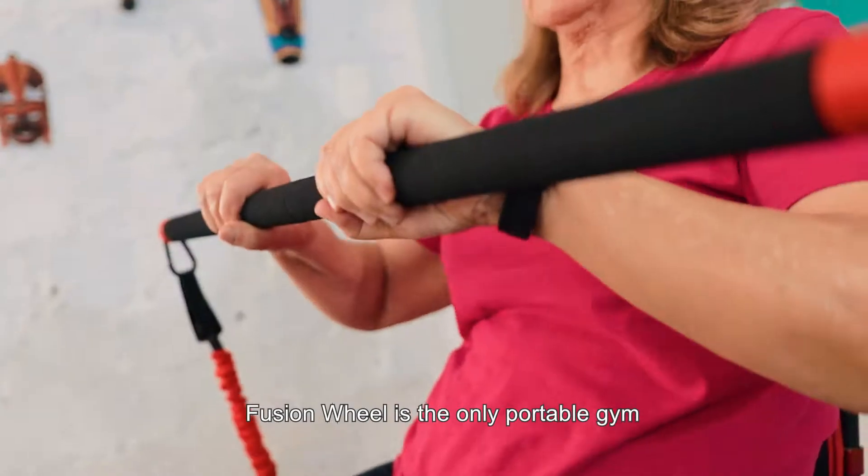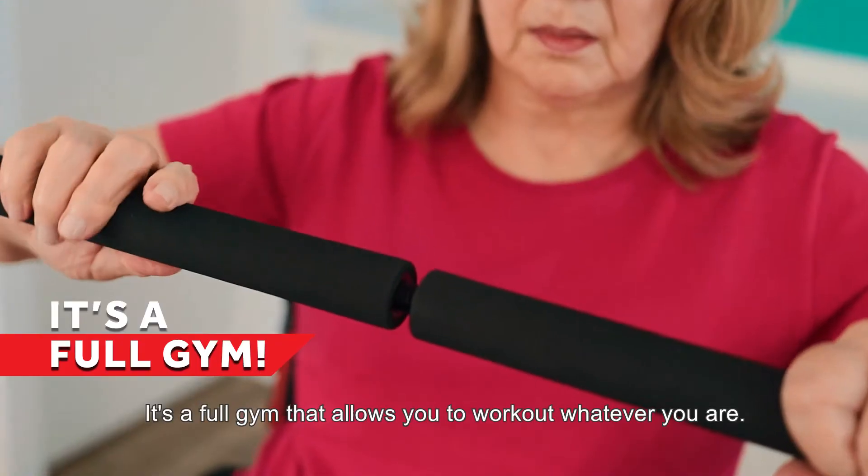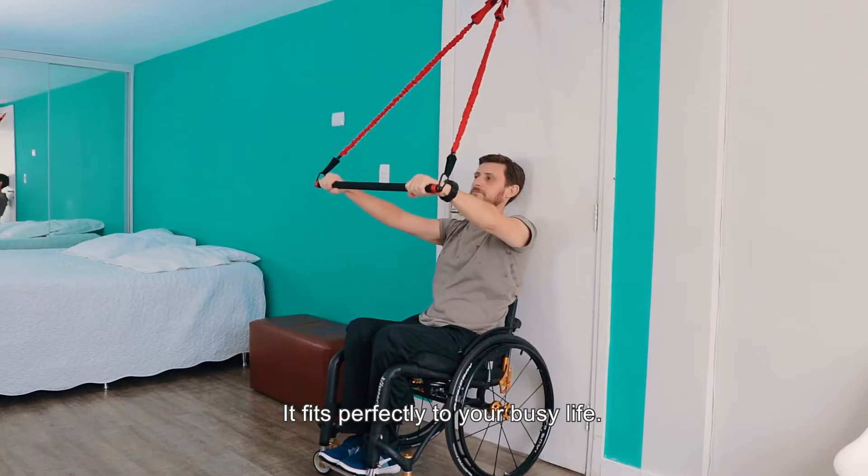Fusion Wheel is the only portable gym designed exclusively for wheelchair users. It's a full gym that allows you to work out wherever you are. It fits perfectly to your busy life.